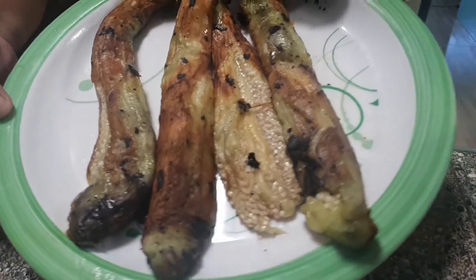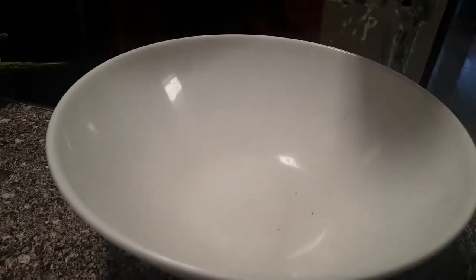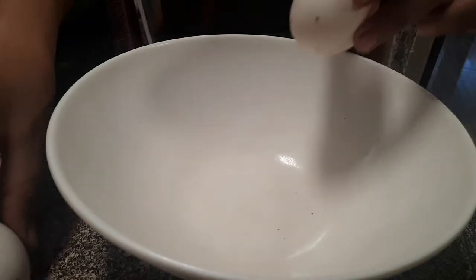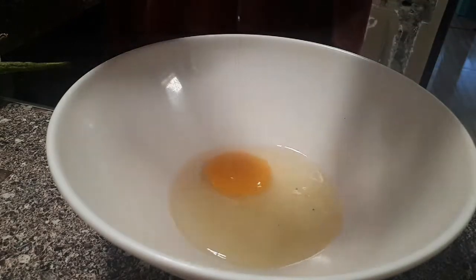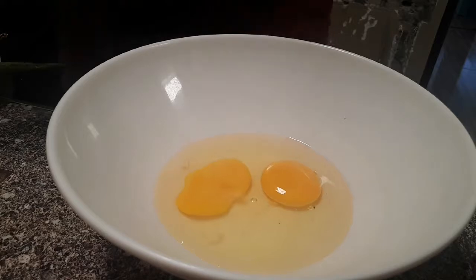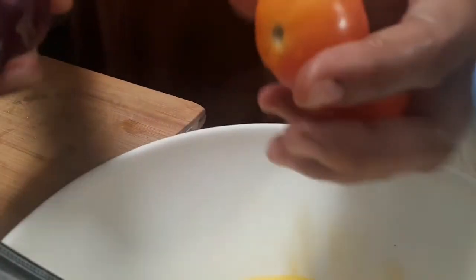After nating balatan yung talong, ito na ang magiging itsura niya. Ipa-flatten natin siya later guys. Next ingredient is dalawang egg — ibabatil natin siya dito sa bowl. Apat na eggplant, then two eggs. Ibabatil natin siya dito ng maayos para mas masarap at malasahan talaga natin yung egg.